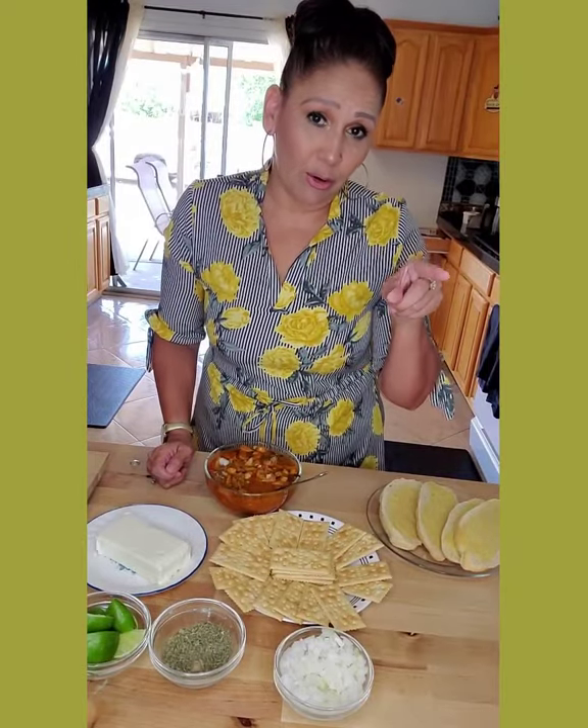Well, there you go everybody — hope you like this recipe, hope you make it, and if you do, share it down below. Don't forget to subscribe, hit that like button, and hit that notification bell so you can be notified every time I make a recipe. Don't forget to share this recipe — the world wants to know! We will see you in my next video. Thank you and thanks for your support — bye bye!